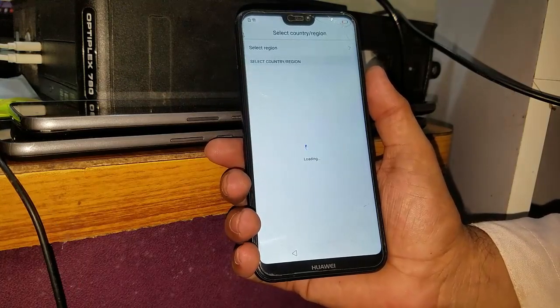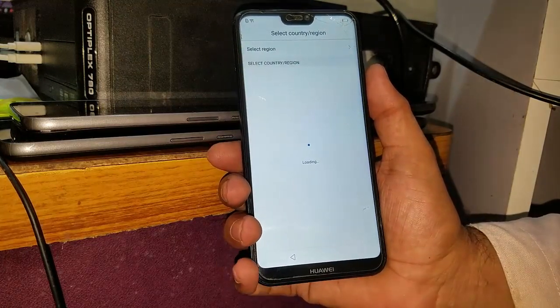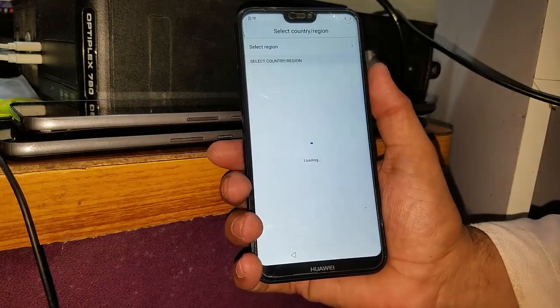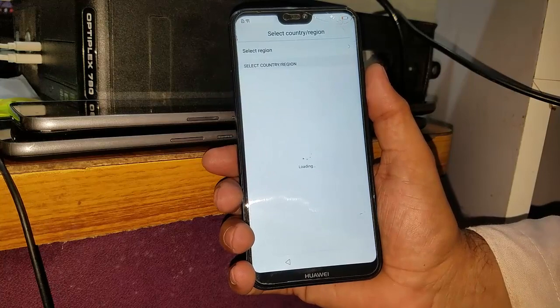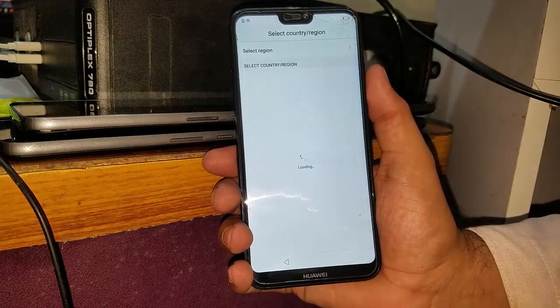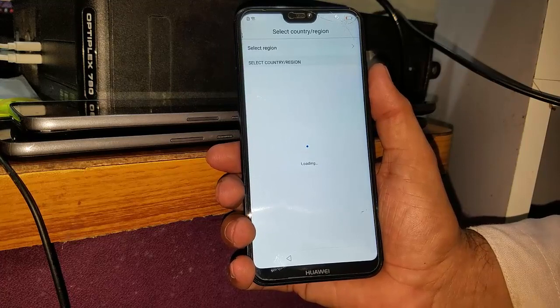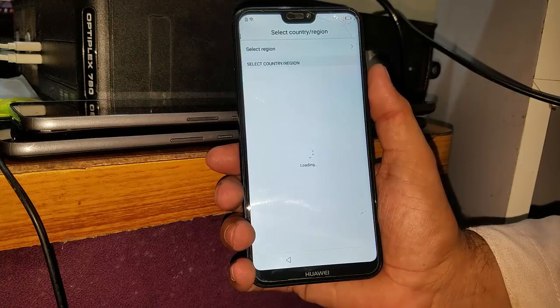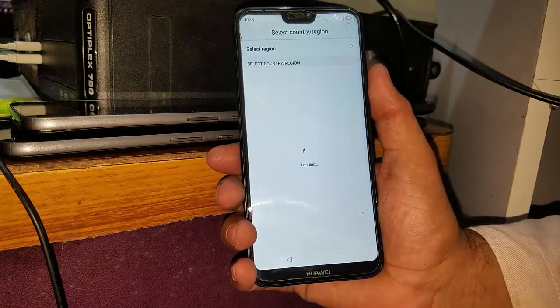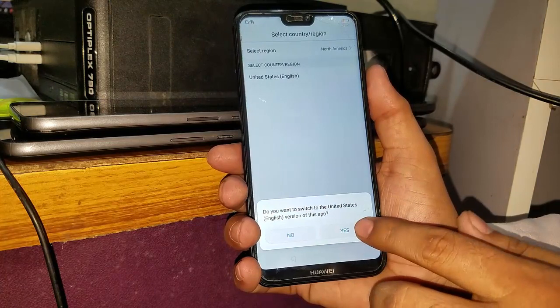Good, time left — it will take some time, so please be patient. If you have the next time left, you have to stop the internet. Wait a little bit, and you have to switch and yes.